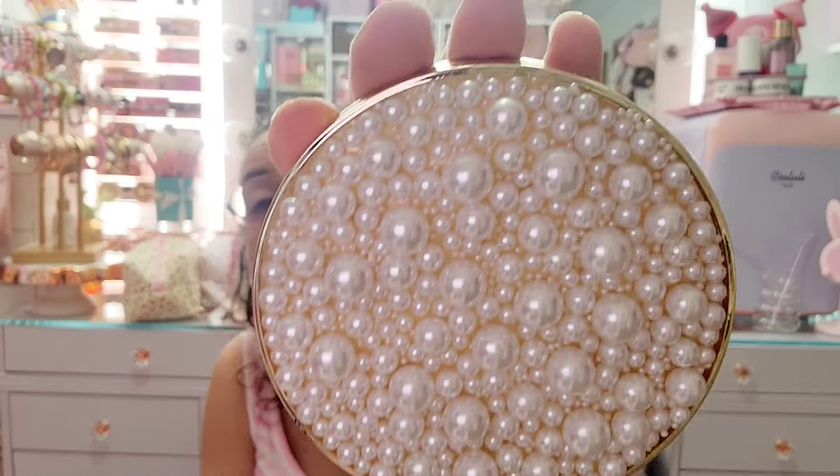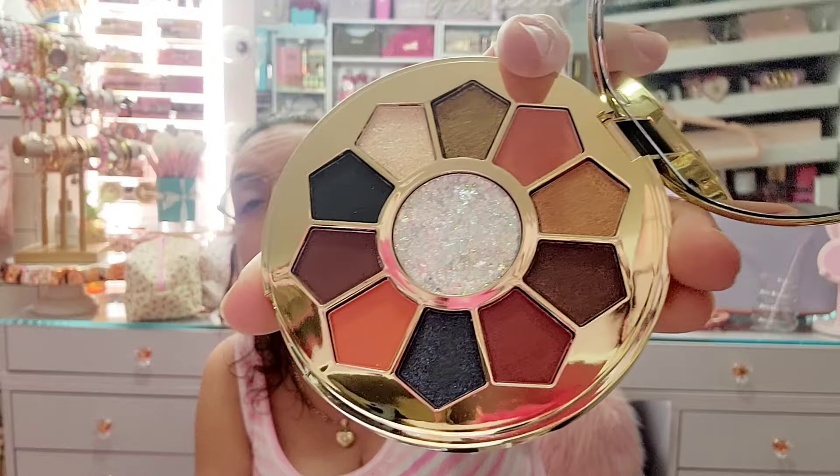My blush drawer was way too full so I put it in the bronzer drawer. Then I have this one that a friend sent me in her PR — she's a smaller business on Instagram. I love the packaging; it has beautiful pearls. I used to display this on my vanity and everyone would ask what it was. It's actually an eyeshadow palette, so of course I'm not getting rid of it.